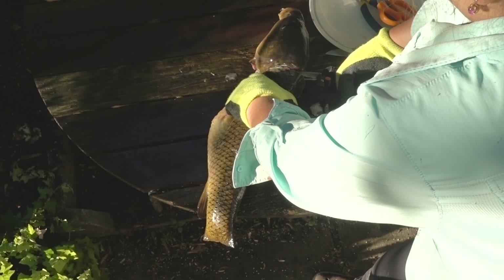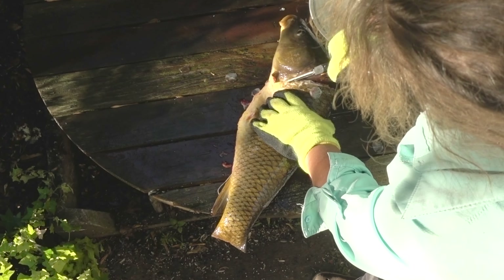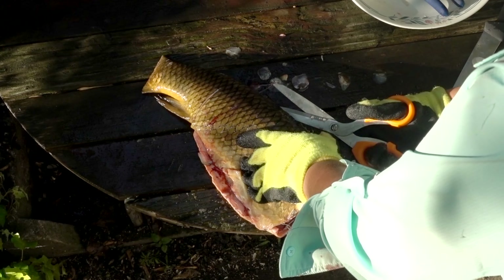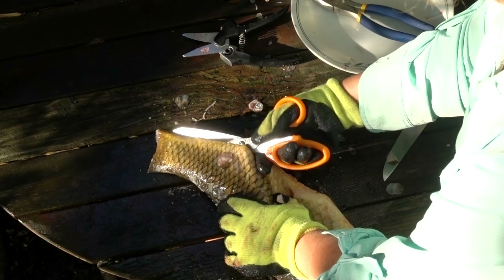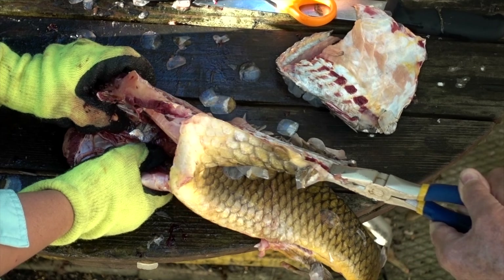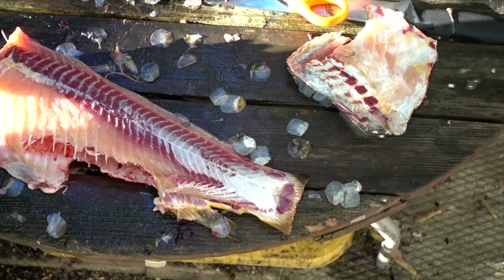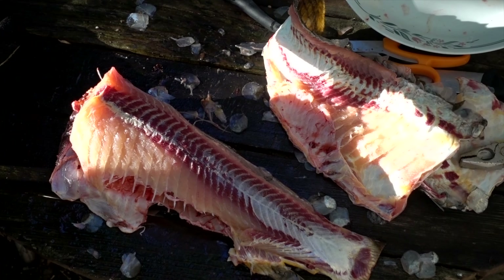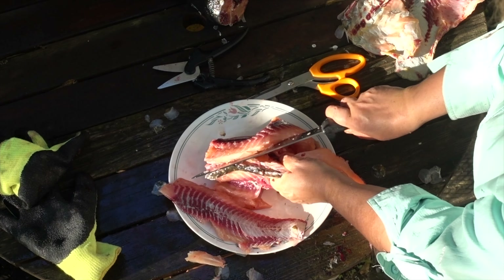Cleaning the carp is also not easy. First, you need to remove the head and the entrails. I use powerful scissors that can cut through large, hard bones in the head area. The scales are large and hard, so the best way is to not clean it in the traditional sense, because the skin can be removed simply. I cut it lightly on all sides and use my hands or pliers to remove the skin along with the scales — sometimes in one motion.